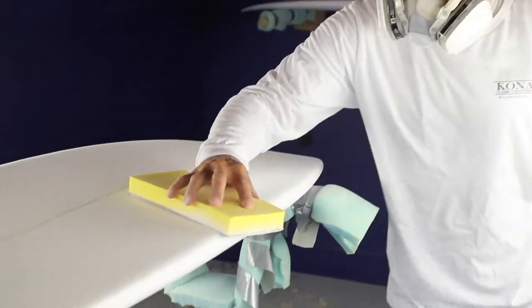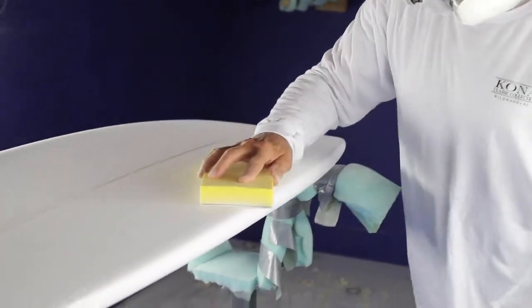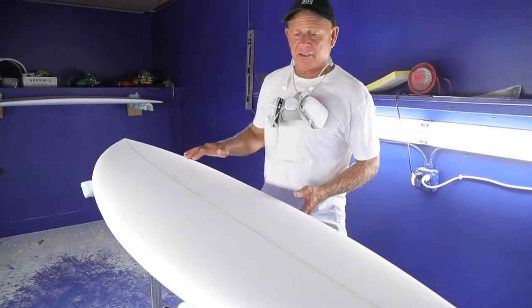We're going to set this board up with a 5-fin setup, which will allow the rider to have a lot of different options. The Kai Fish will give you a lot of volume, which will allow you to stay in the water longer and catch a lot of waves.